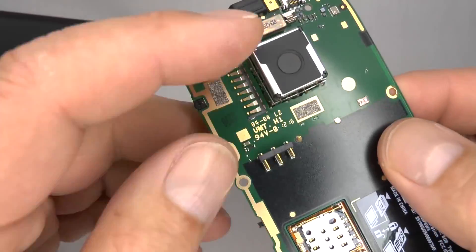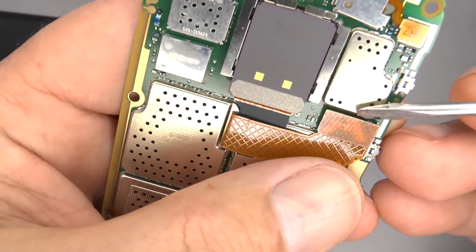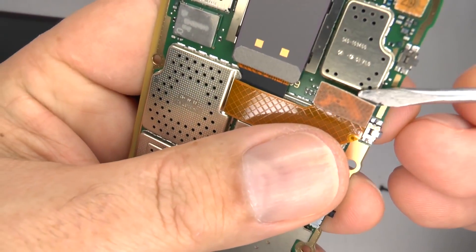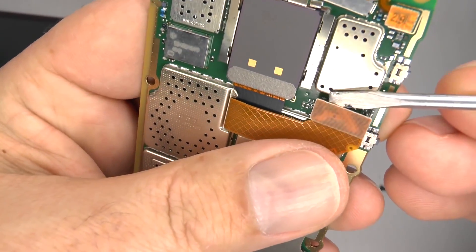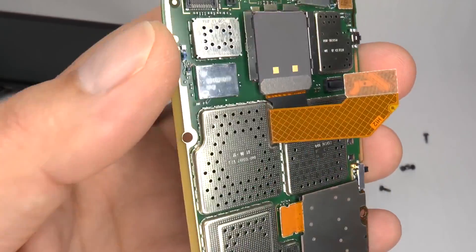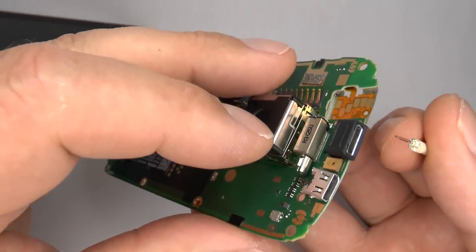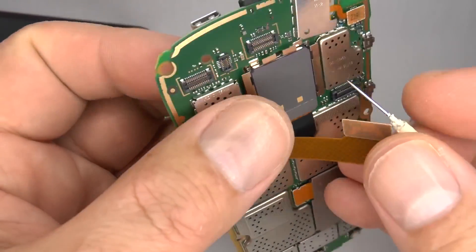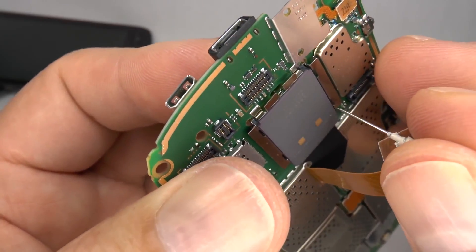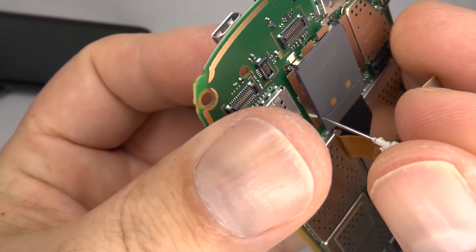To remove the main camera, very gently and carefully unplug the flex cable — try not to put too much strain on the plug. Then use a needle or a pin to release the clips, gently pushing the camera to release the clip on each corner. You'll feel the camera move slightly as each clip releases.